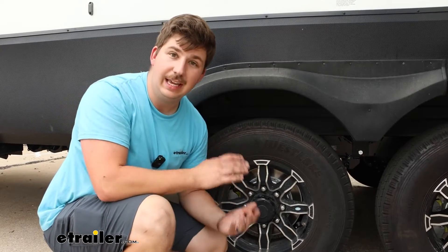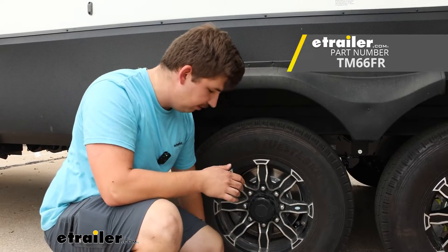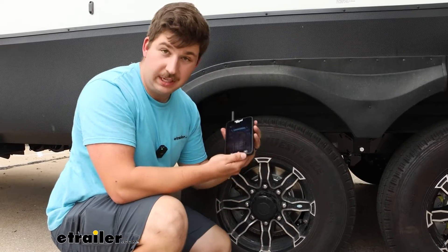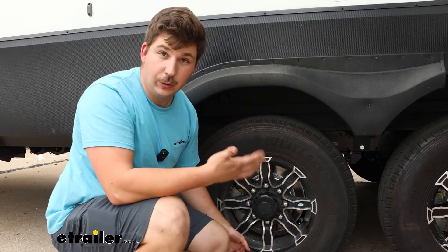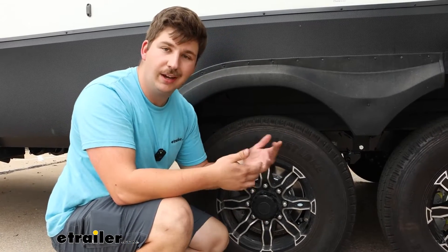We can pick up more separately in pairs, and the monitor can sync with up to 22 sensors — so plenty of room for expansion on either bigger trailers or if you want to add your truck into the mix.